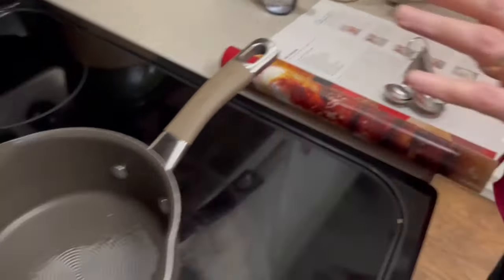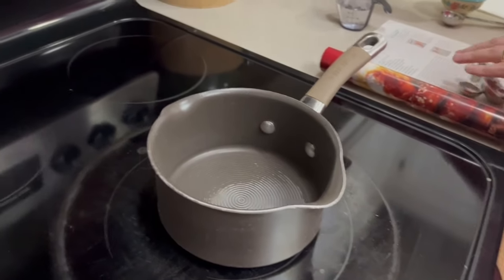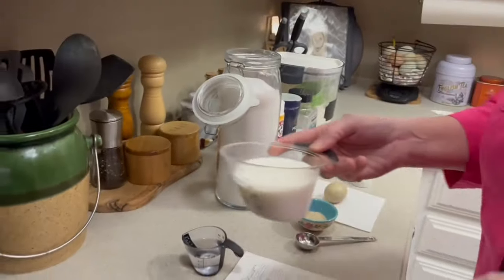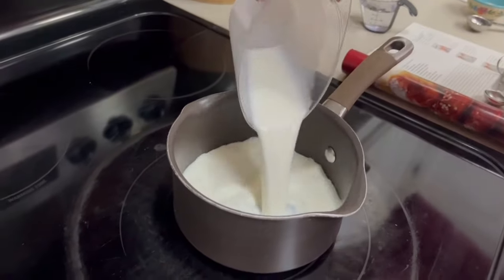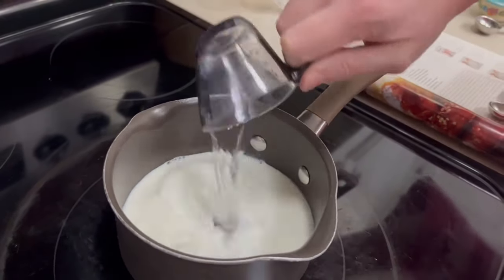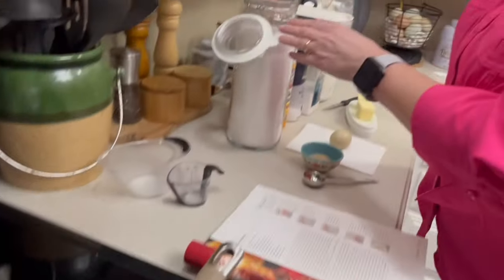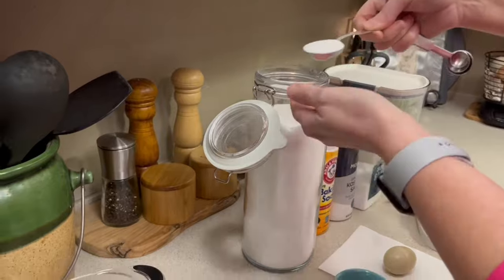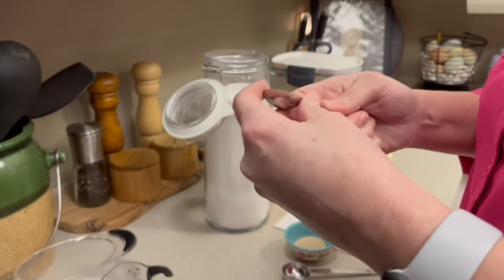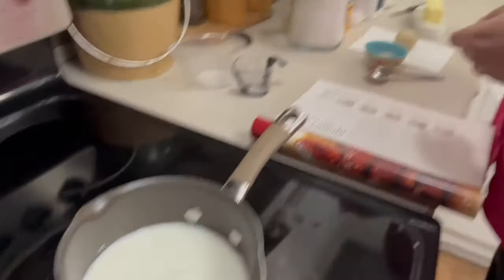The first step is to heat the milk, quarter cup of water, and the sugar in a small saucepan over low heat until warm — that reads 110 to 115 degrees. I forgot to mention sugar earlier, but we have it out: three-quarters cup of whole milk, one quarter cup of spring water, and then one and a half tablespoons of sugar — so one tablespoon plus one and a half teaspoons.